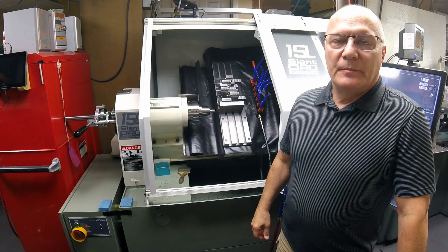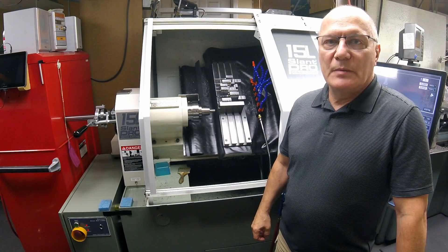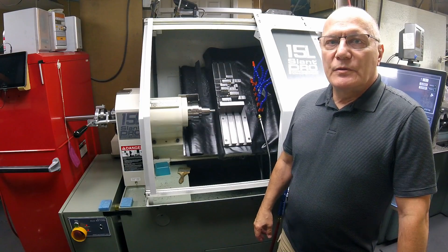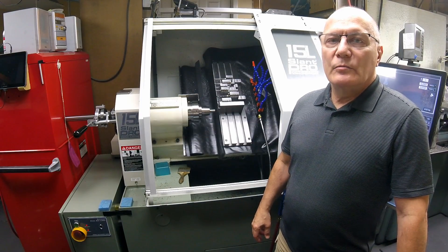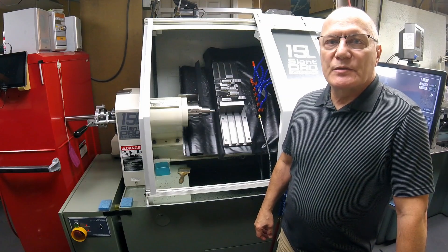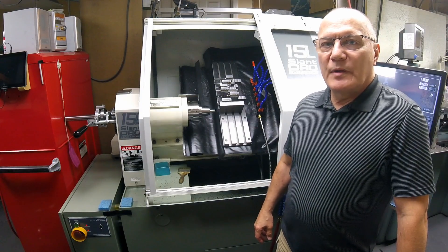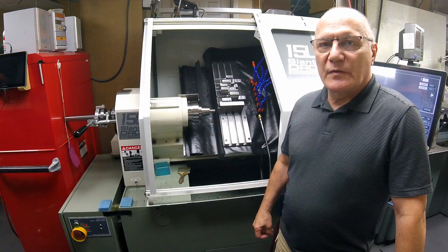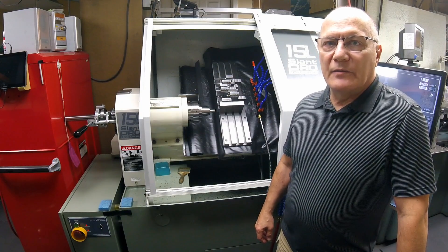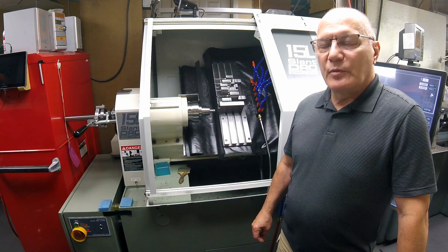Hello everyone, welcome to my shop. I'm Robin and today I'm going to show you the modifications I did to my Tormach slant bed, relative to the high and low speed pulleys that are supplied with the machine. Tormach is very gracious to supply two different pulleys — one for a 3,500 RPM max speed and one for 2,500 RPM.